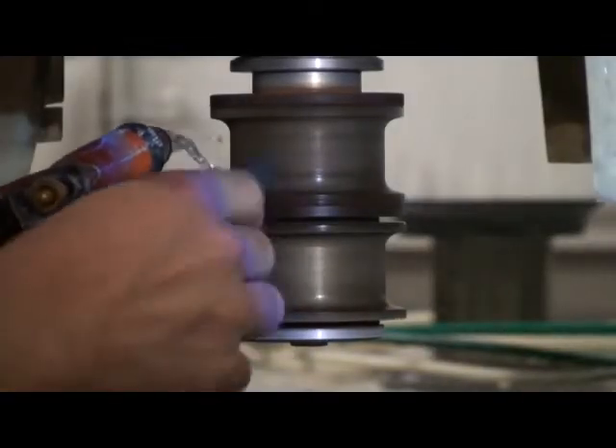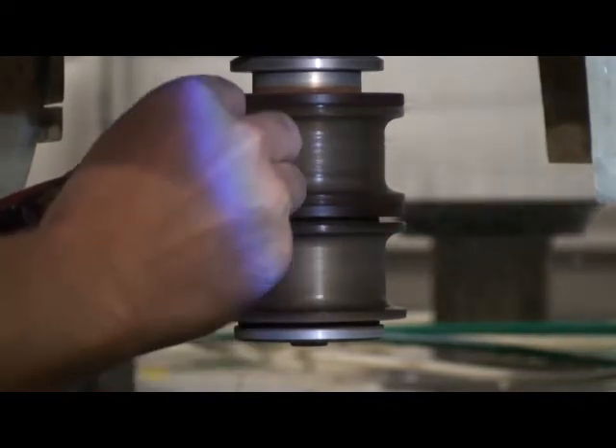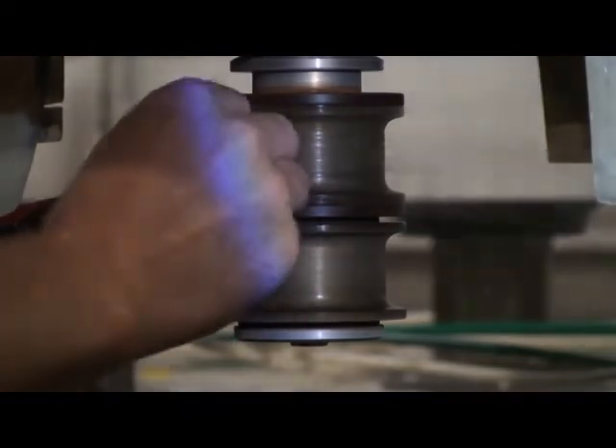To better understand diamond dressing, it's important to know the processes involved. Let's take a look at the next few slides.